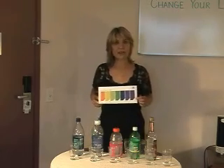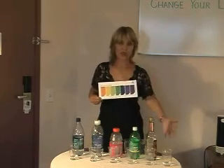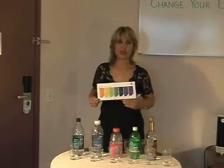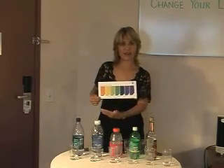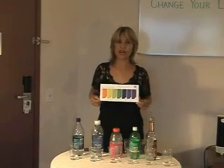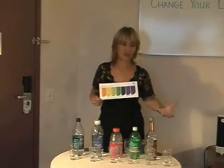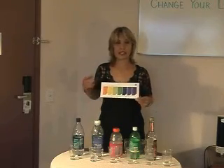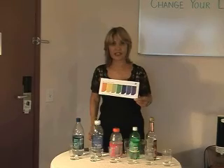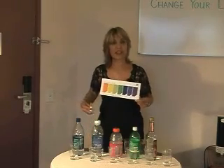We want to alkalize our body by doing what we can to neutralize or to counteract the effects of these other things. And that's where the kangen water is so valuable, because it's proven to provide this high level of alkalinity that will help to neutralize these effects of the things that are causing our bodies to be acidic.